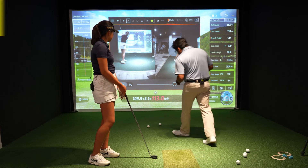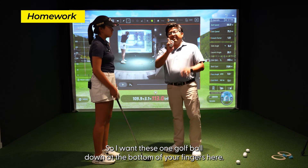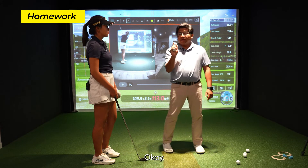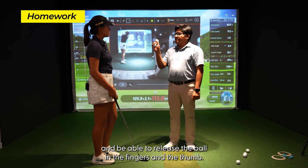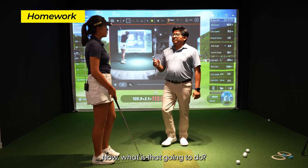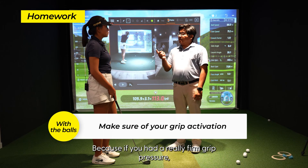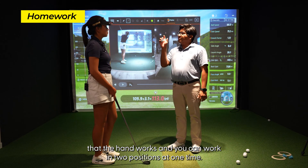As far as homework, this is what I want you to focus on. Take two golf balls — one golf ball down at the bottom of your fingers, holding it like this, and then hold another golf ball in your trigger finger and your thumb. What that's going to do is teach you to hold onto the golf ball with the bottom three fingers while being able to release the ball held by the fingers and thumb, so your hands and wrists are actually able to activate. Because if you have a really firm grip pressure throughout, you can lose both balls at the same time. This shows you that the hand works in two positions at one time.